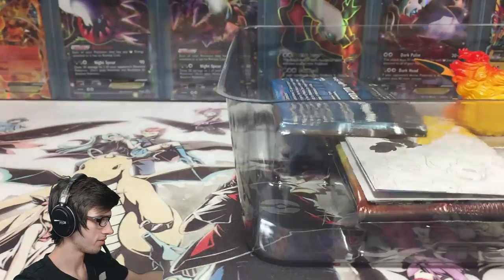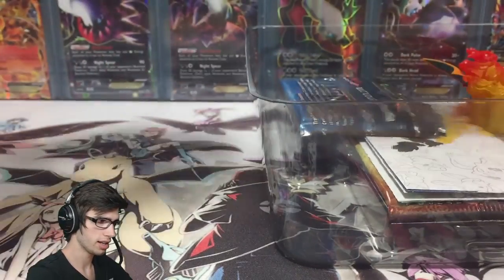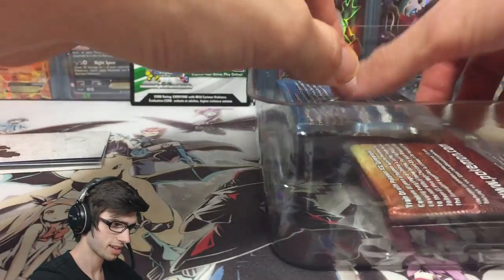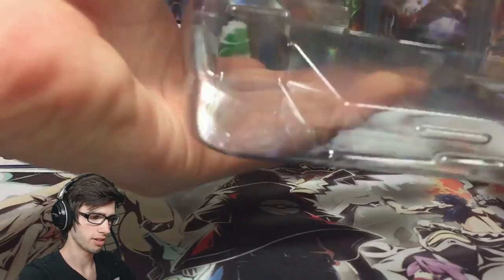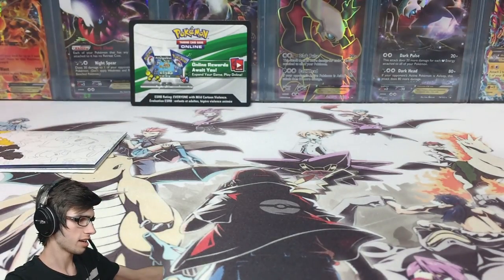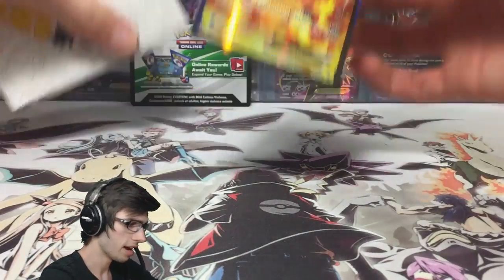We've got the code card to unlock the box online, so I'll just throw that one to the side. We've got the little brochure — we'll go through that in a moment. Got the figure as well — we'll go through that too. The four packs — they give you one of each pack art, which is really nice. Then we've got the promo card as well.